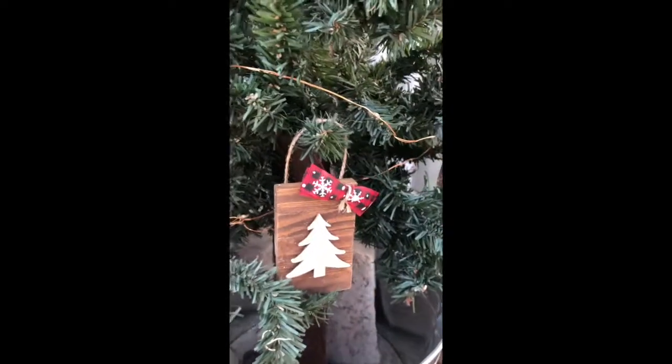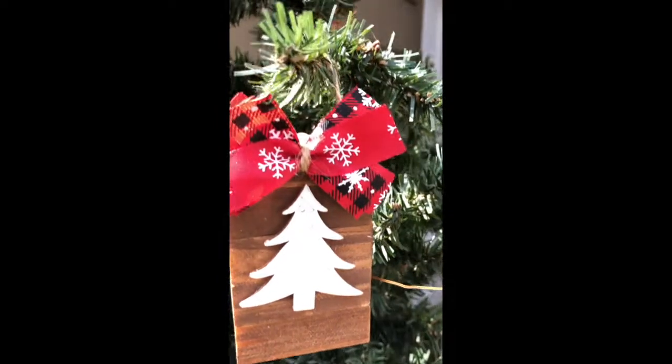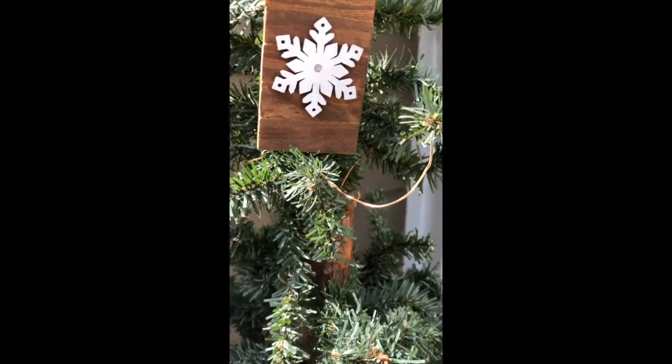So if you enjoyed this craft, please let me know by posting a comment below. I hope you're following me on all social media. I hope you all have a great and beautiful day. Thanks for watching.